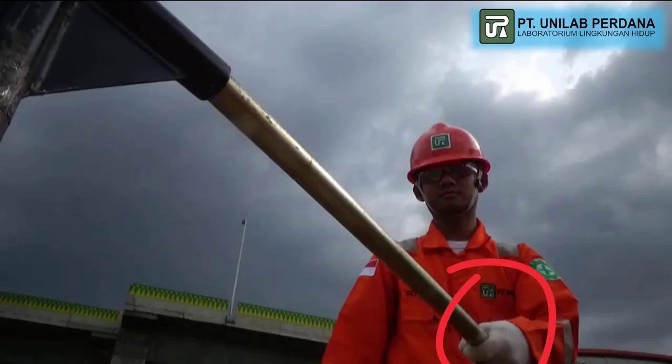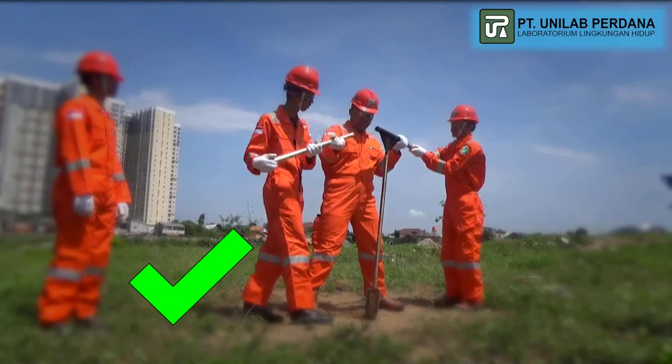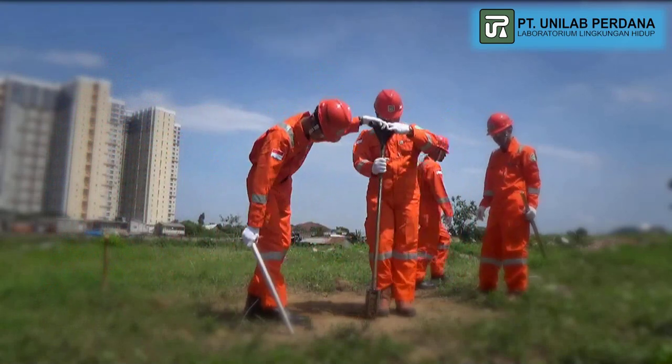The Fall of Drill Equipment: Always use a helmet and safety shoes to protect the head or foot from falling drill equipment.